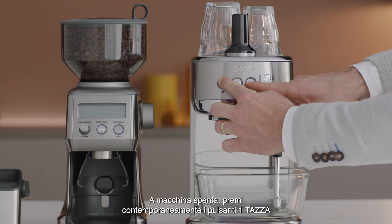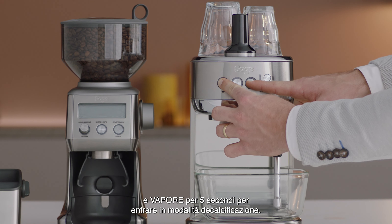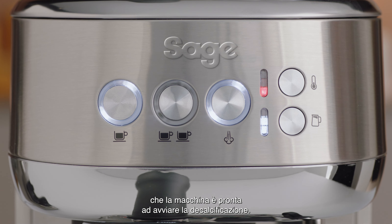With the machine off, press the 1 cup and steam buttons simultaneously for 5 seconds to enter descale mode. The 1 cup and steam buttons will illuminate, indicating that the machine is ready to start descaling.